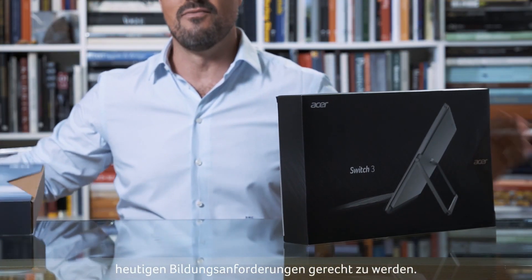Hey everybody, I'm David and I'm passionate about technology and education. I'm particularly happy to be here with you today because I get to share with you two new two-in-one devices from Acer. These products were designed for teachers but also for university students who need new technologies to cope with today's education environments.